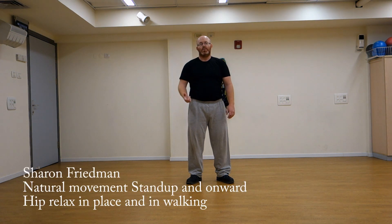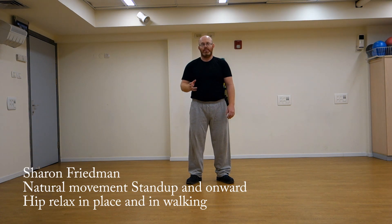Hello. In this installment of the Arts, I will be working on the hip relax, which creates movement. I will show first the face and then I will do the walking version of the same thing.